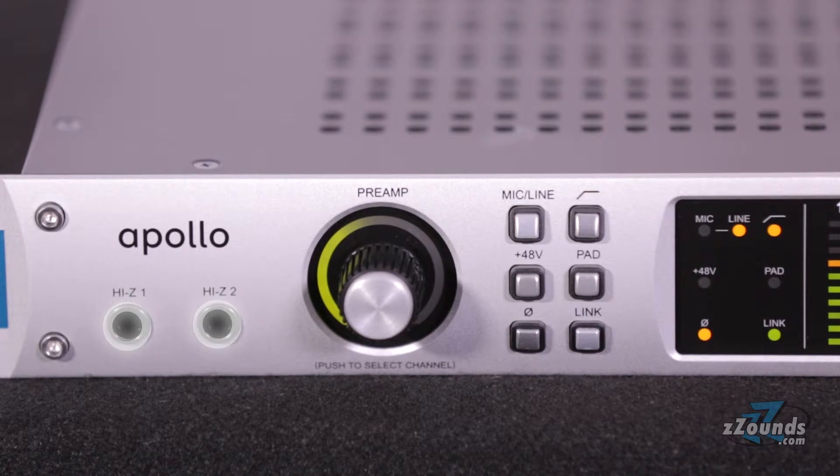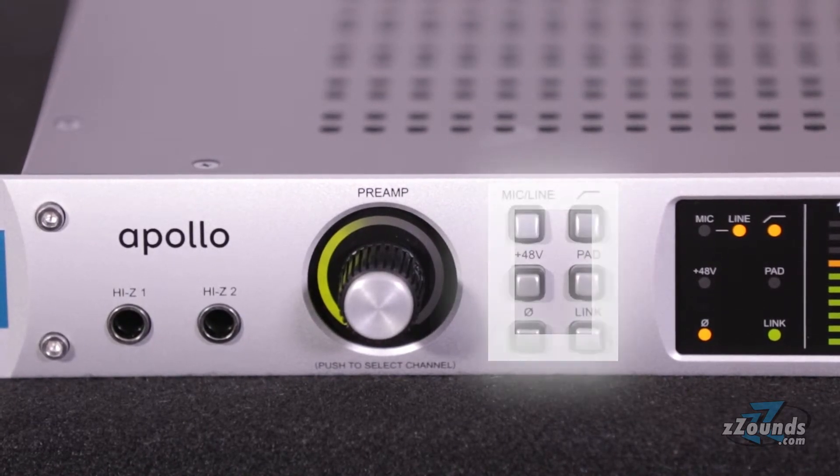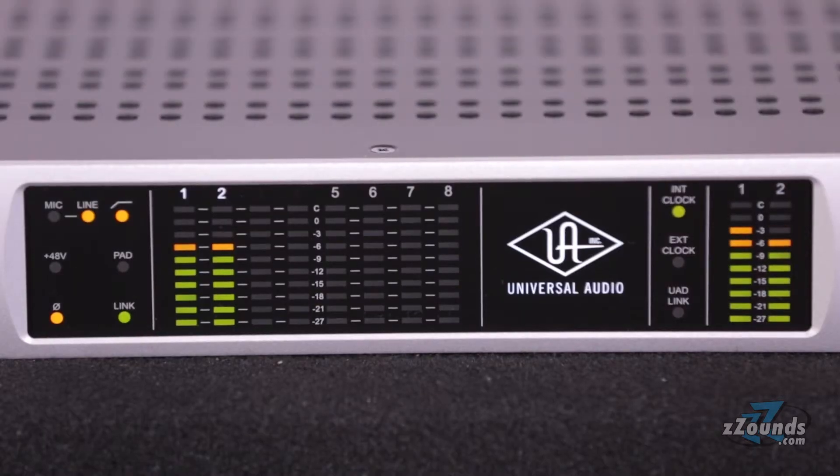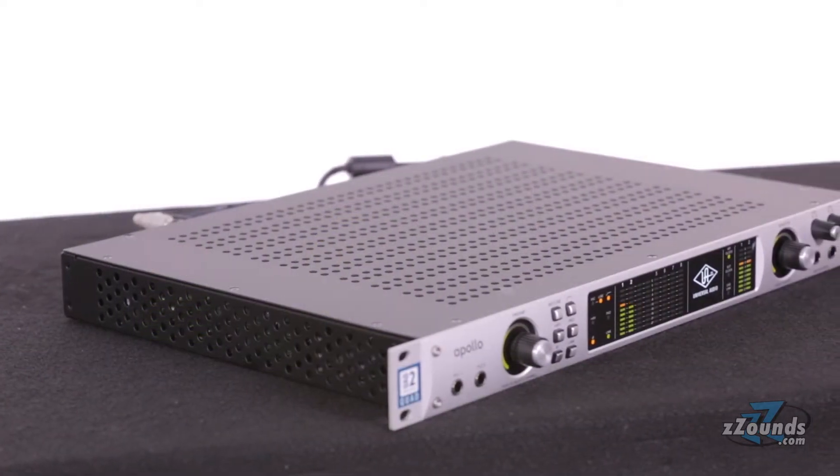2 high impedance inputs, a rotary encoder for controlling the built-in preamps, a full set of preamp buttons, an LED screen for metering input and monitor levels, a monitor level knob, and 2 independently assignable headphone outputs.